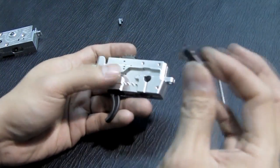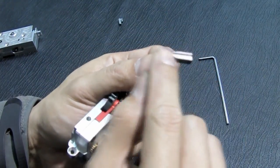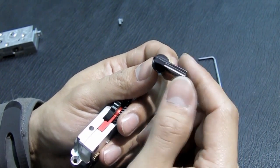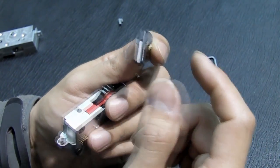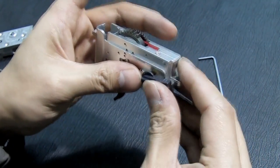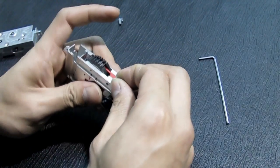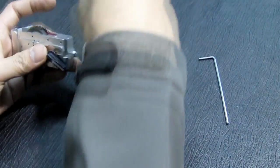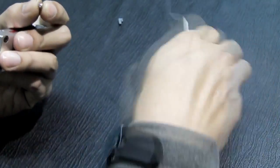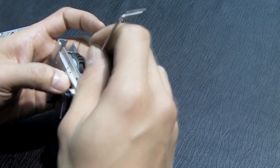There are two types of selector: one is completely black, and this is the two-tone version, which is the competition-grade or high-speed selector. Put in the click ball, click ball spring, and the click ball spring screw.